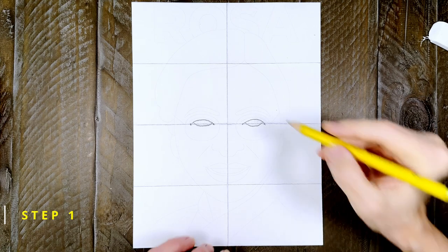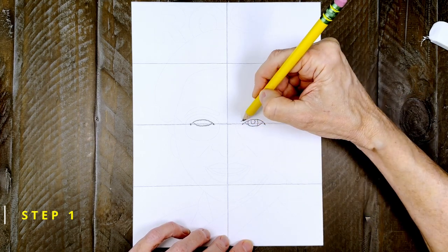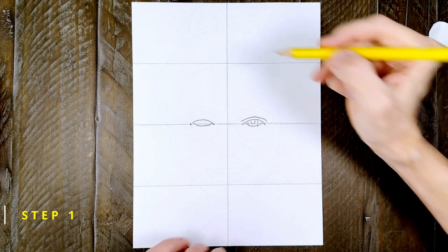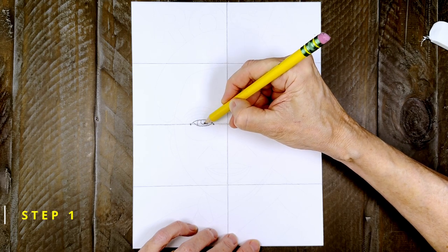Finish the right eye with an iris and then a circle for the pupil inside and a curved line for the eyelid. Do the same for the left eye — draw an iris and a pupil and then a line for the eyelid.